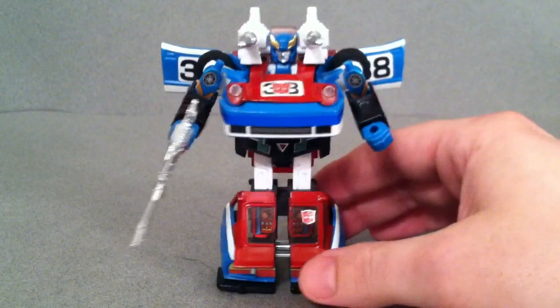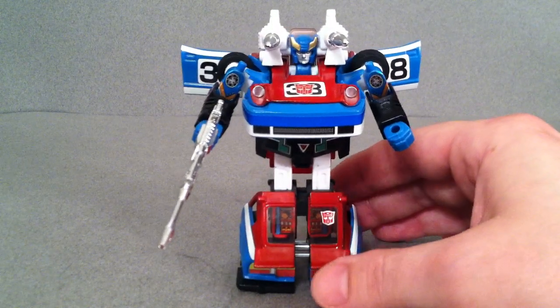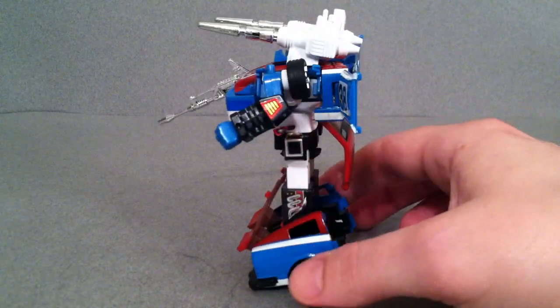Kind of like Mirage could turn invisible and stuff like that. I always thought it was cool that some of the Autobots had extra powers — you also had Hound as well that had an extra power. So I'll give you guys a nice 360 of this guy.